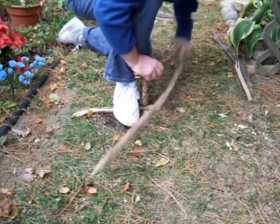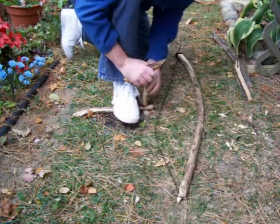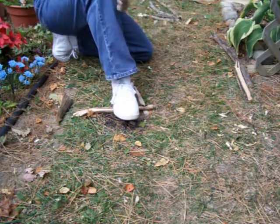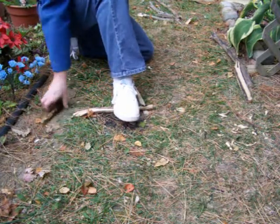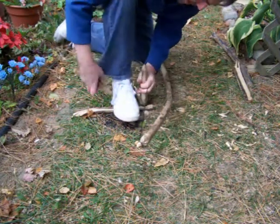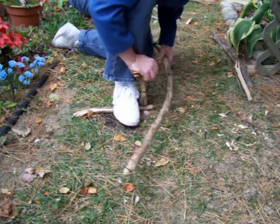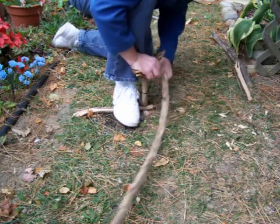We weren't getting much powder buildup, so I went ahead and trimmed off the burnt, polished end of the spindle. Now it's making powder real good. If you can just keep it in there. It's probably a little tougher to spin now because it's not made up so well — before, it was pretty much like a ball bearing.